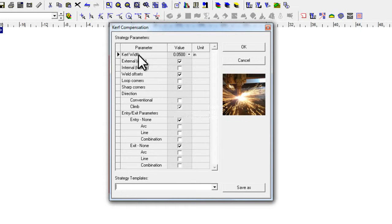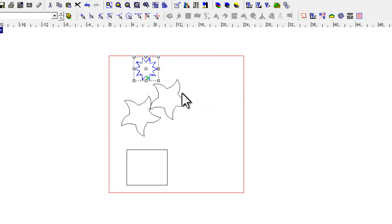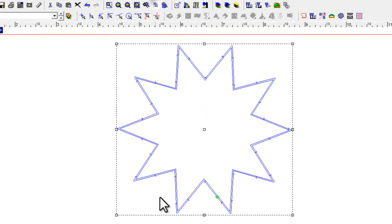The first thing here is the kerf width. You can set up tools of different widths in the tool library and then pick them from the drop-down. I'm going to settle here with 50,000ths of an inch. You can pick external or internal on a closed geometry — do you cut inside or outside the line? Let's click OK and zoom in, and you can see I've created a nice tool path.